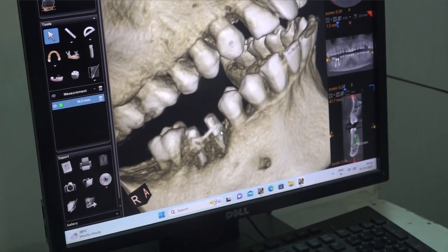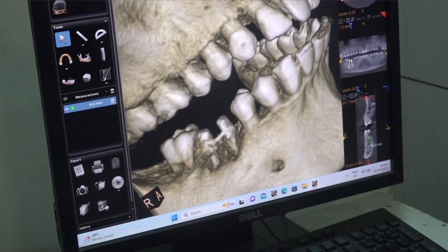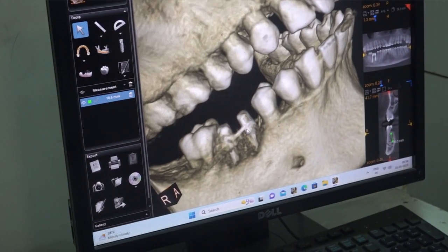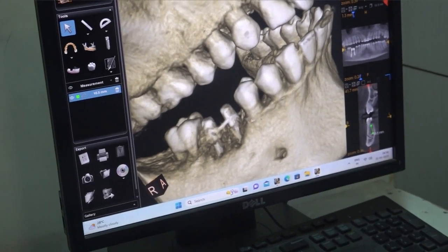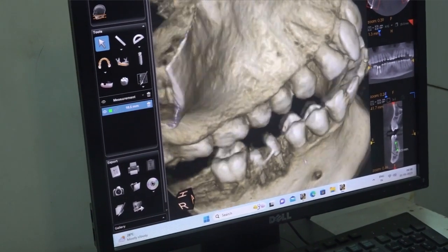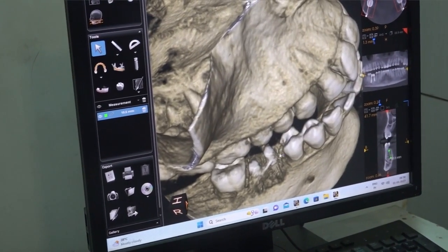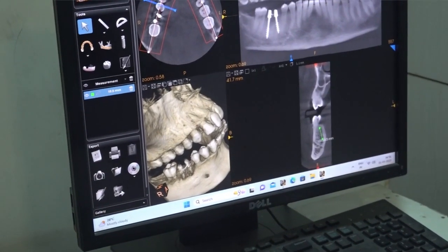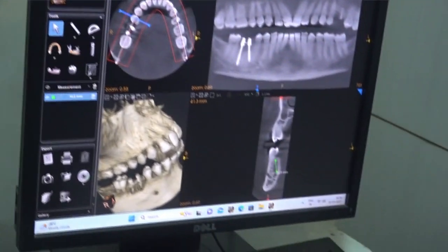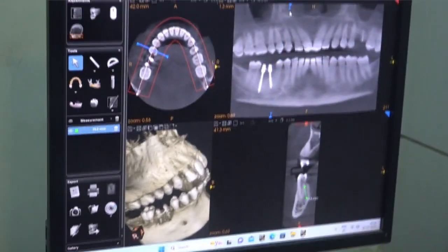We have to check whether there is any gingival recession here. We can keep the new restoration margin below the gingival holder. If there is no gum recession, then it is tricky — we may go for a lingual approach. Another option is to use a 5.5mm diameter implant.